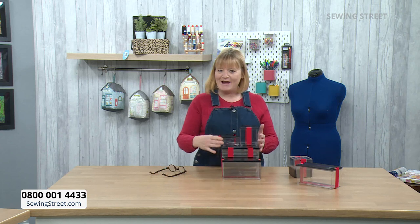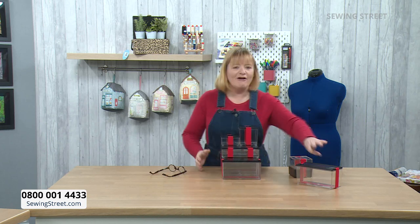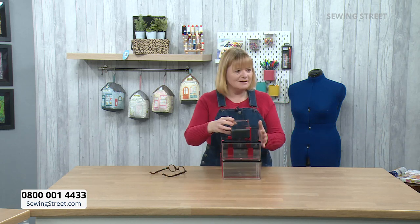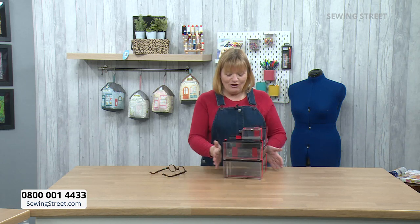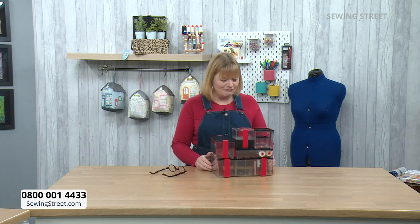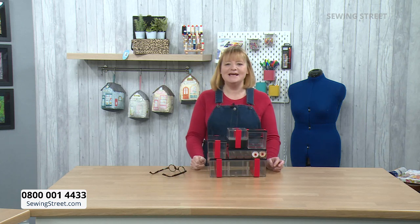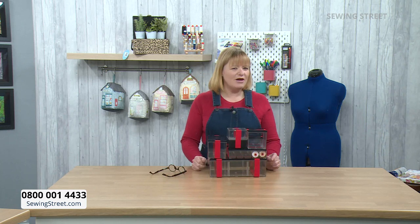Good morning on this lovely Monday morning and welcome to Sewing Street. It's not raining, a little bit chilly, but a nice Monday morning. I'm just playing with all my boxes. We've got a fantastic early bird for you today — got lots of them here. I've just been unwrapping them all. This is a brilliant early bird. I don't think we've ever had a saving this big before. It's one of our biggest ever, if not the biggest.